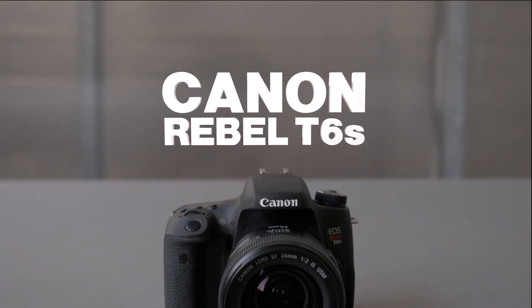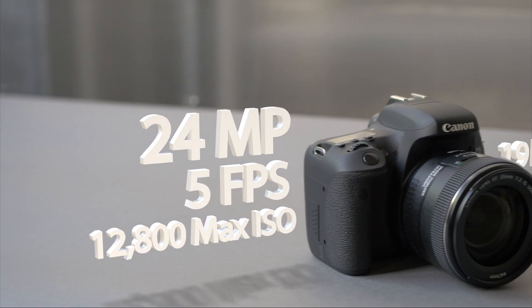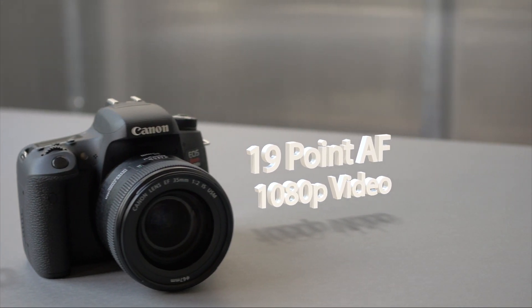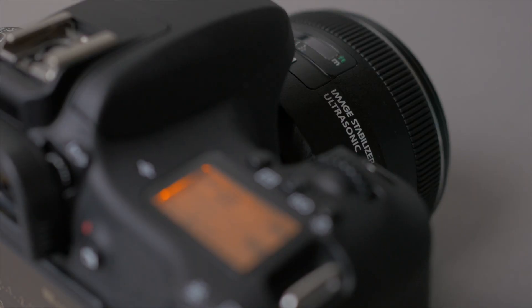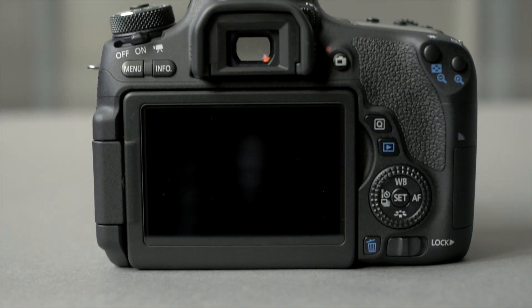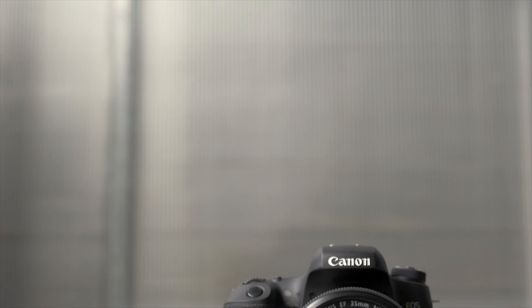Looking at the specs, Canon's new T6s sounds like a bold step in the right direction. It's the first truly new sensor in a Rebel camera for something like five years, which is basically forever. What really makes this camera interesting, though, is the pro-style control layout, with a top LCD display and dedicated aperture and shutter speed control dials. But is that really enough to make the T6s appeal to enthusiast photographers?